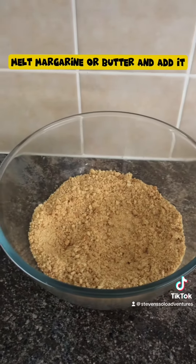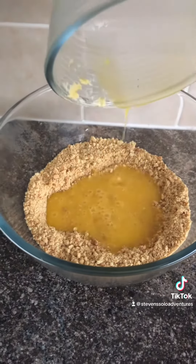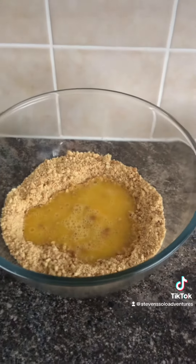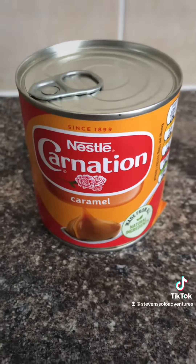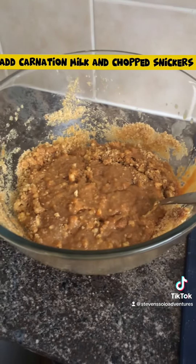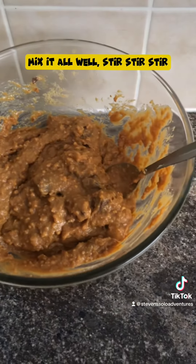Melt margarine or butter and add it. Grab your Caramel Carnation Milk. Add Carnation Milk and chopped Snickers. Mix it all well — stir, stir, stir.